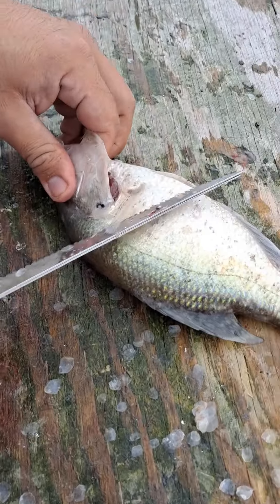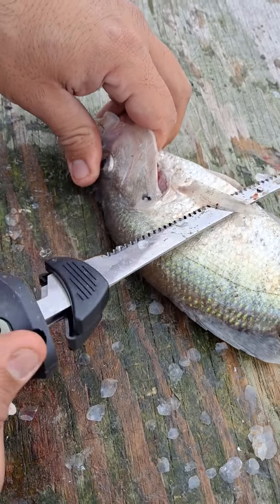Start under this fin and then you're gonna work all the way to this shoulder meat right here to get a little bit of extra meat.